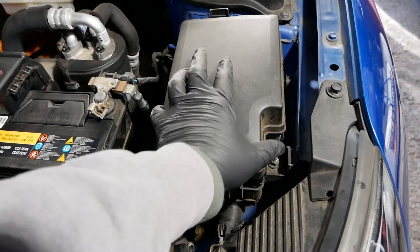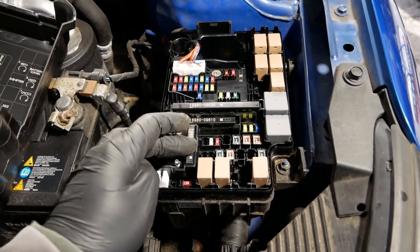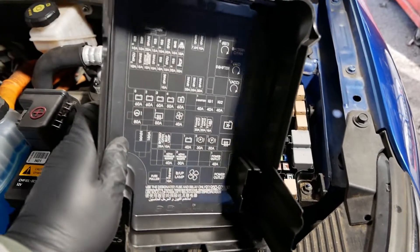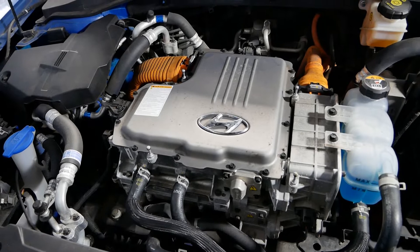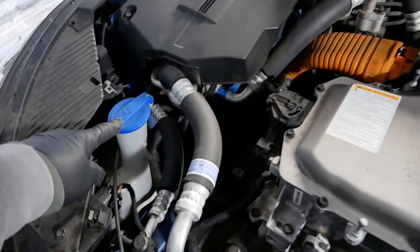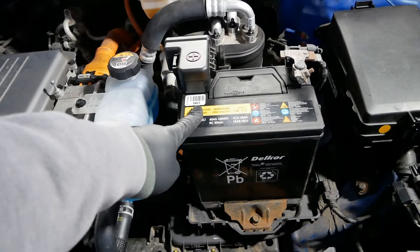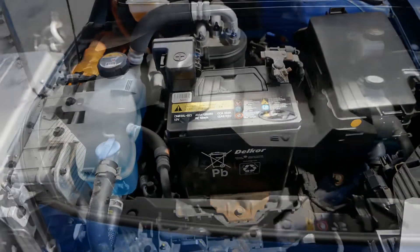The final thing under here is this box, which — just like a combustion engine vehicle — is a fuse box. Here are all your micro fuses and relays, and on the underside of the lid it tells you what they all are. As a user, the only things you'll open the bonnet for are topping up your windscreen washer bottle and occasionally jump-starting or charging your 12 volt battery.